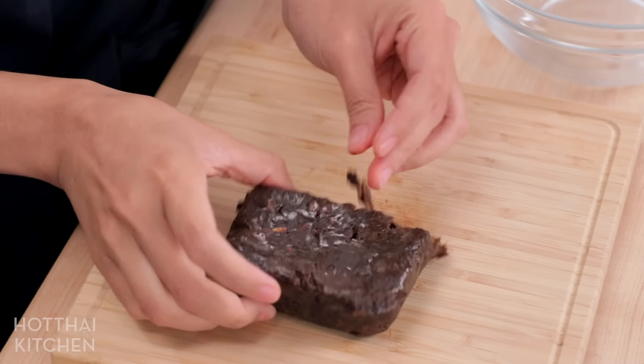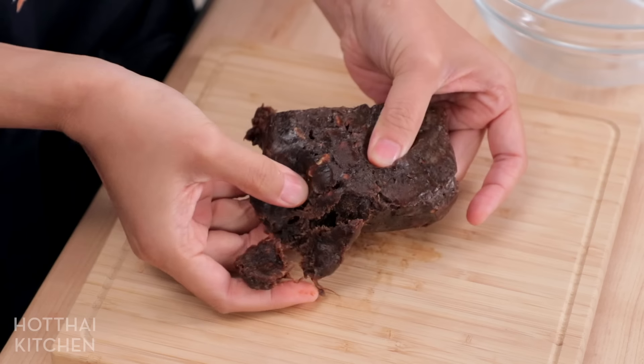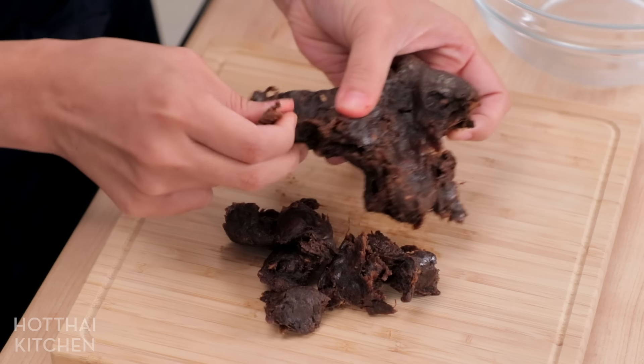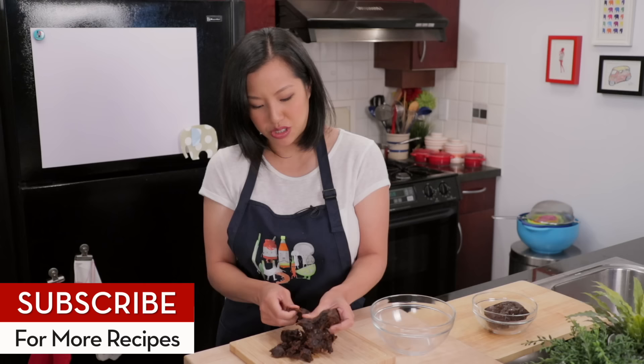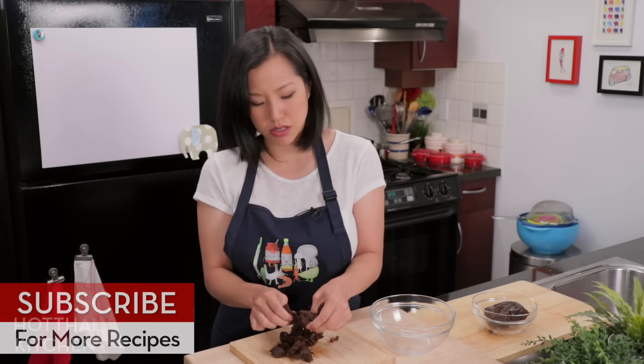Super simple — you want to start by breaking this into sort of small chunks like this so it takes less time to dissolve in the water. If you add the whole chunk in it'll just take forever. You could use a knife to cut it into cubes, but I think it's actually easier like this and you can open up more surface area to make it soak even faster.